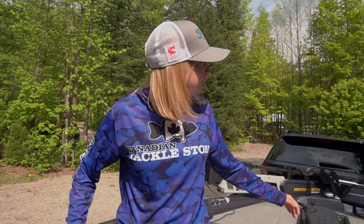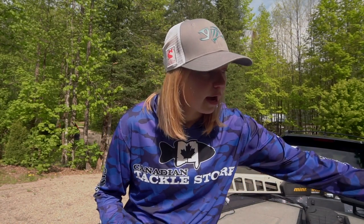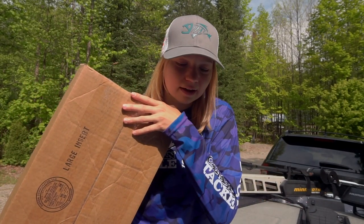Hey guys, how are you doing? Hopefully you're having a great day. Beautiful morning out today, a tad bit bug infested — the mosquitoes are actually really, really bad right now. But I want to quickly grab the camera this morning and do a little bit of an unboxing video for you guys. Haven't done one of these in a while. We've got a nice hefty package here and I want to show you guys what's inside. So let's get right into it.